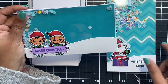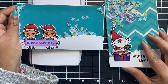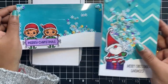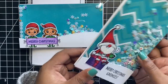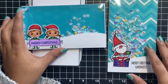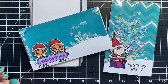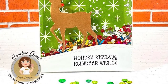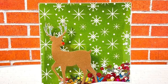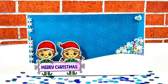I have created two mini slimline shaker cards here: one on a top folding note card and the other one on a side folding note card. I was very easily able to stick that long strip of snow hill on the acetate with just some liquid glue. These shaker pockets are definitely one of the most handy items that you can include in your crafty stash. These would be perfect if you're planning to mass-produce cards for the upcoming holiday. What better gift than an interactive shaker card?